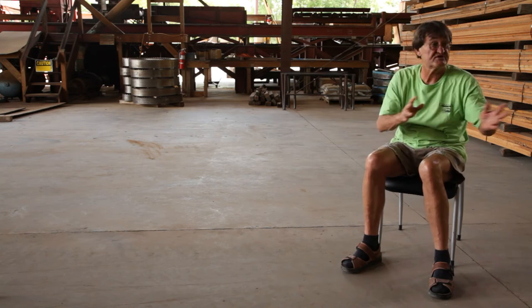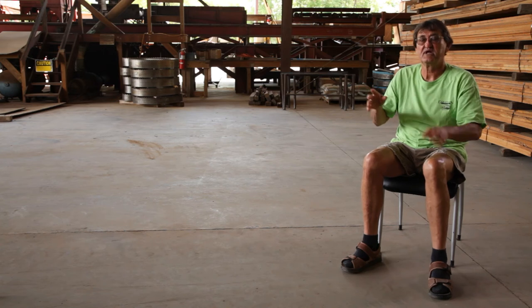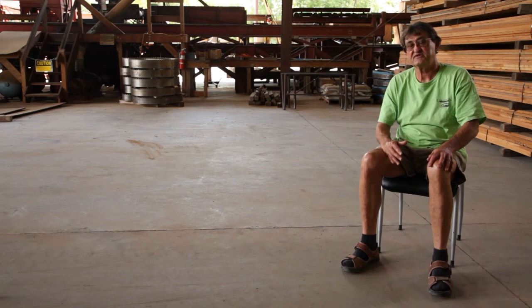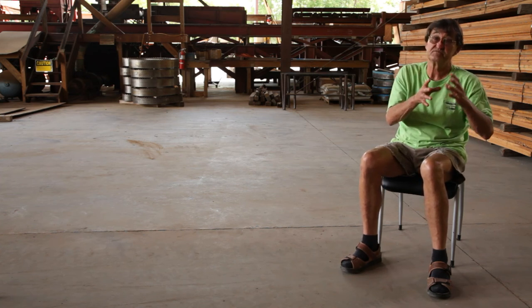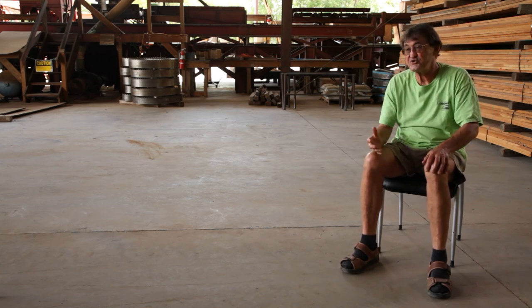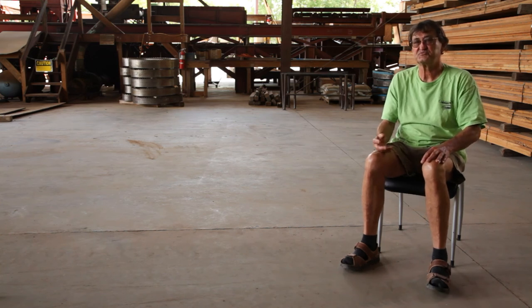It occurs in short trees, tall trees, big trees, skinny trees. It's not all big trees that are curly. Lots of times the curly is just in the sapwood — that tree hasn't had that genetic anomaly long enough for it to produce curly heartwood. So that's how it occurs. It's my job to try to render it into a usable form.